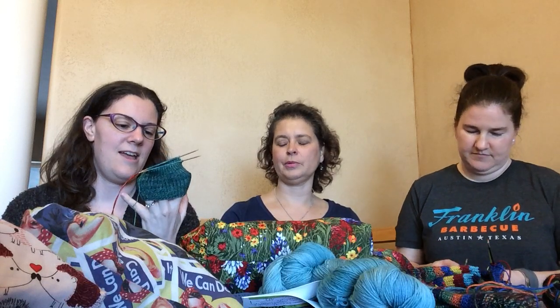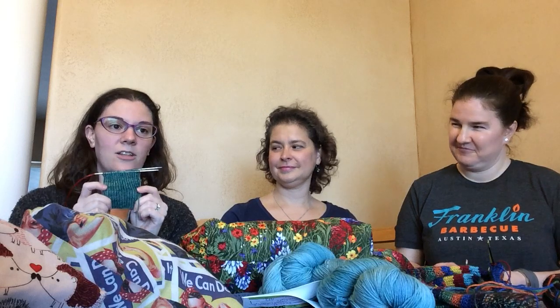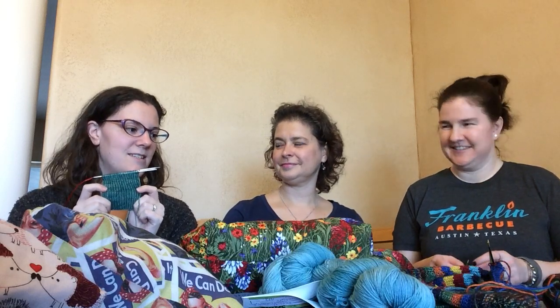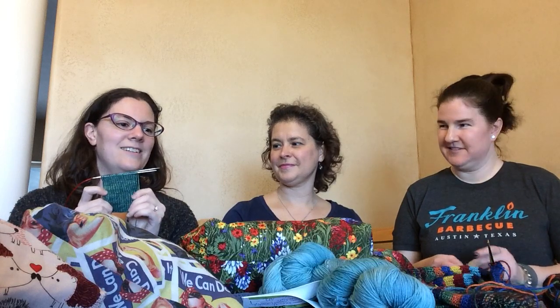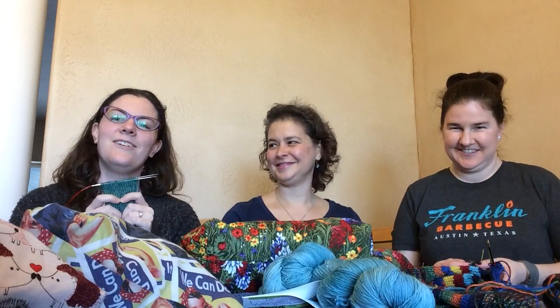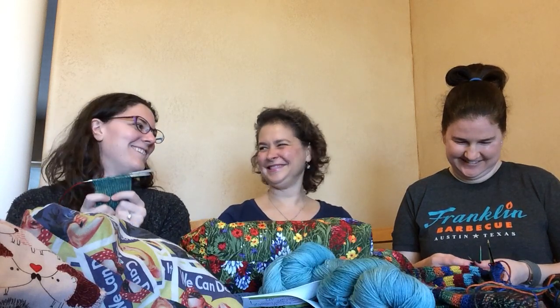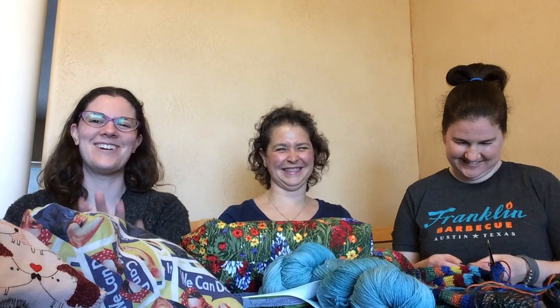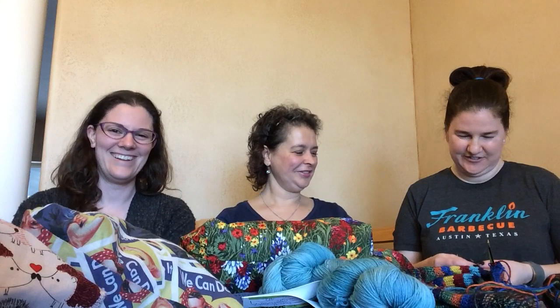The Barton Springs colorway is exclusive to Gage Knits. It's just this beautiful green. I saw the yarn, called to check if they had it in stock — I was eight months pregnant at the time — and my husband said, 'You really want that yarn? I will drive you to get it.' So we went and bought it. That's the story of that yarn!